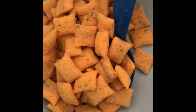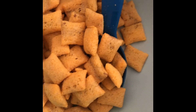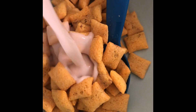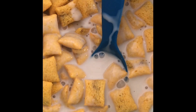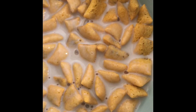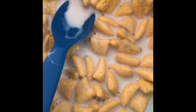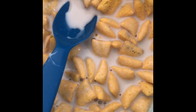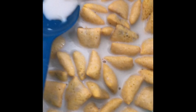Now we're going to add some milk. Now, let's try the taste test. That cereal tastes good.